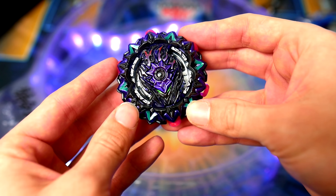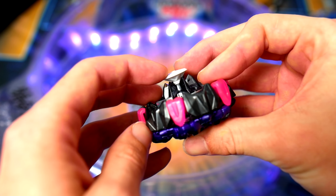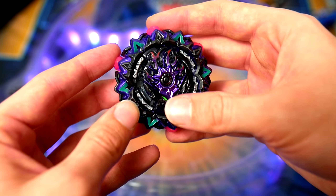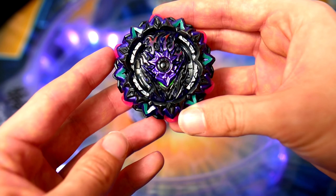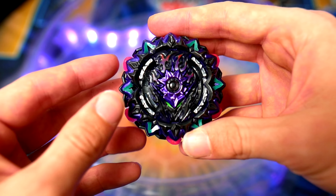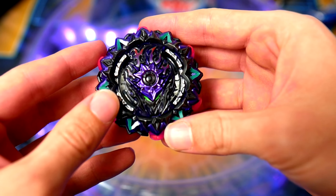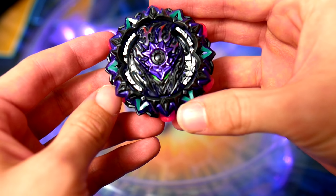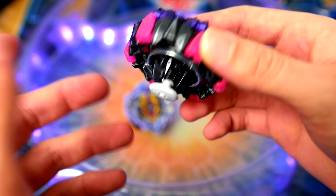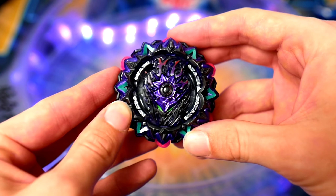Now that we know how it battles — on Mobius, I think Mobius is just too flat, so it acts really aggressively. What happens is it hits the walls of the stadium, then hits right-spin bays and its stamina dies out really, really fast. Up against left-spin bays it can steal spin a little bit, but stamina-wise it's just not really that good. So with just its stock combo, I'm going to have to say Variant Lucifer is a little disappointing.